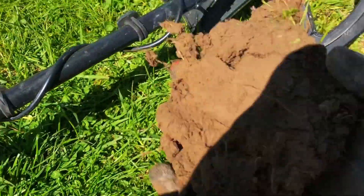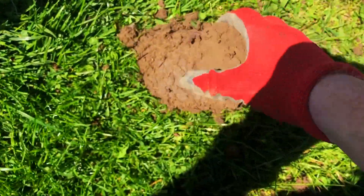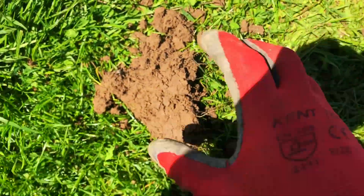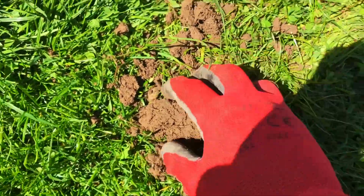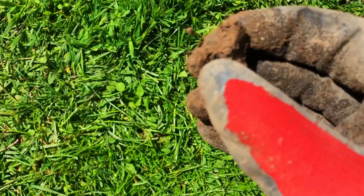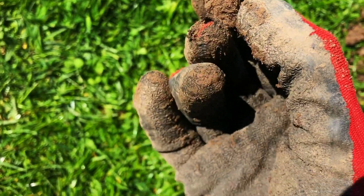Yeah, that was pretty deep, and whatever it is, is in this wonderful clod of earth right here. Can we see anything obvious? No, we cannot. Breaking the clod in half — nope. Breaking it again — it's now in an even smaller clod. I think it's a coin, or a button. Can you see it there on its edge? So it wasn't silver. I wonder why it was so sporadic — maybe because it was on its side.